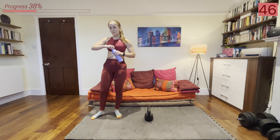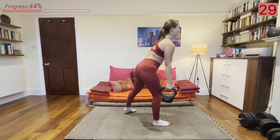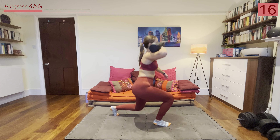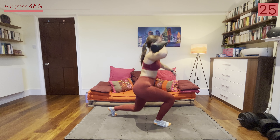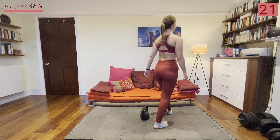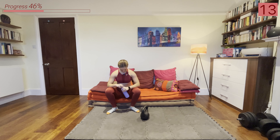Those kettlebell swings get you every time. Keep breathing now and get ready to go into those split squats — amazing work so far everyone. All right let's go: into that lunge. Remember, you can hold the kettlebell on the side of your leg or, for a bit more of a challenge, you can clean it up into that front rack position.